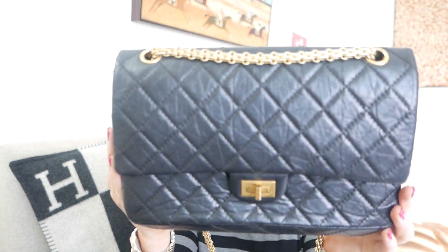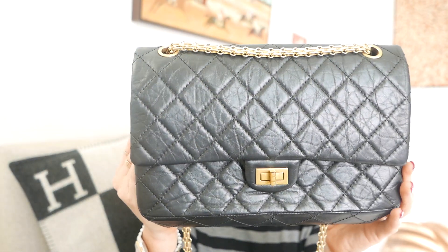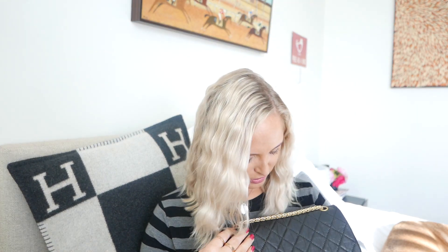One of them — there's definitely two or three — is this really beautiful distressed leather. The reason I love it is that it's very scratch resistant because it's already distressed. You can really kind of scratch across it — I mean I'm not going to do that — but it's just great, you really don't have to worry about it.